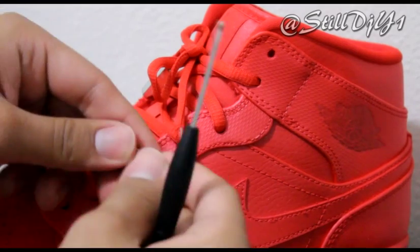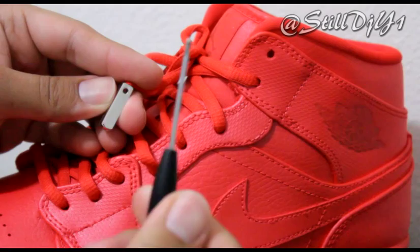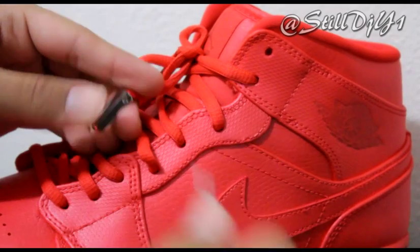Alright, so to install the lace tip, all you got to do is place it over the original lace tip that's on there. I already put the screw on the screwdriver and all I got to do is screw it in. And that's pretty much it.